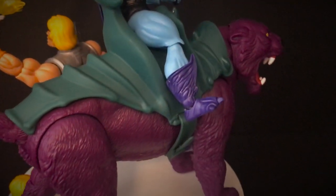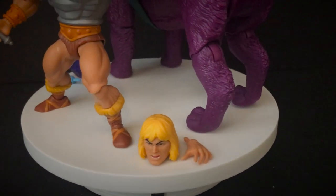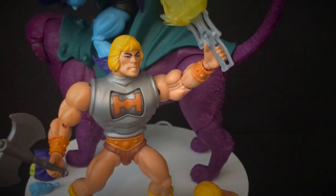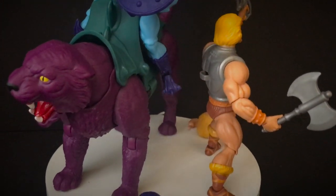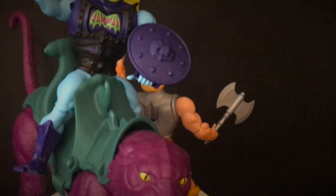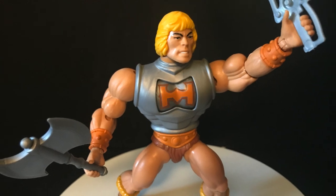Panthor is just a repaint. I wish that they would have done a little bit more with Panthor — make him look mean or mad, just something to give him more of that Skeletor's evil beast kind of thing. But Skeletor looks good, he's just so evil looking all the time. He-Man is cool when you have the classic head on him. The armor is interesting — it's gimmicky, but it's cool.